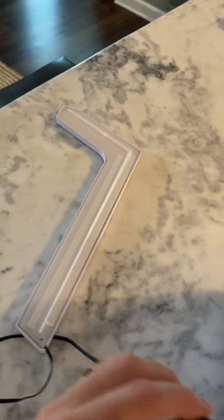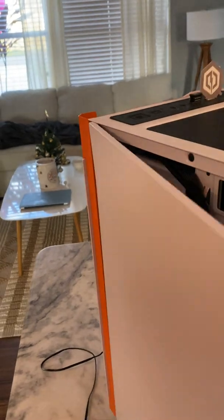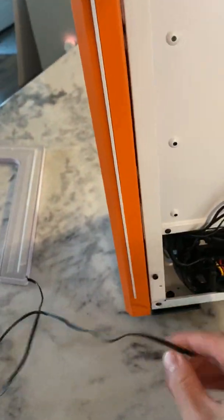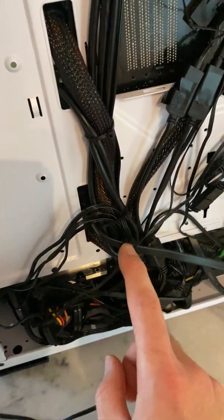Open the side of the case, because this part is actually plugged into your RGB lighting. Undo the case panel from the back. What you'll see is that this wire runs from here through one of those openings and connects to one of the harnesses. You'll need to go through the zip ties and harnesses to disconnect the correct wire.